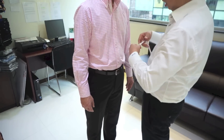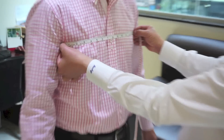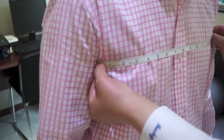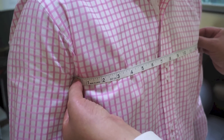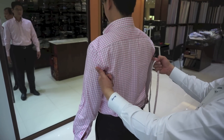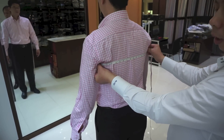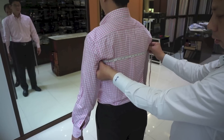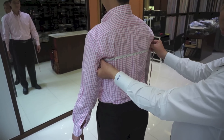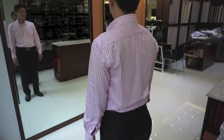Another measurement we need is the front chest — from here to here to here. You're measuring under the arm, halfway around. And on the back side also — same thing, two parts, back here to here.